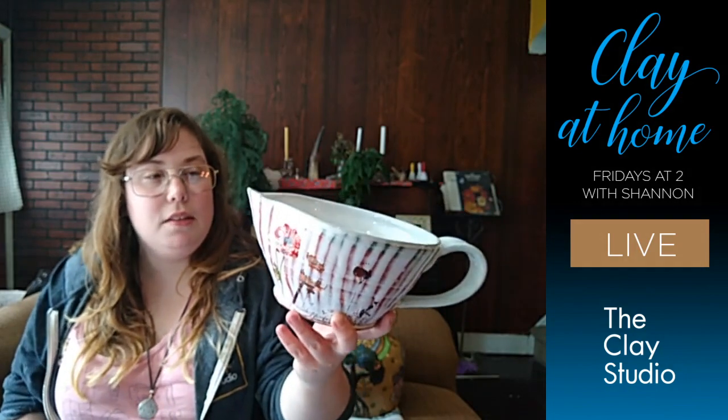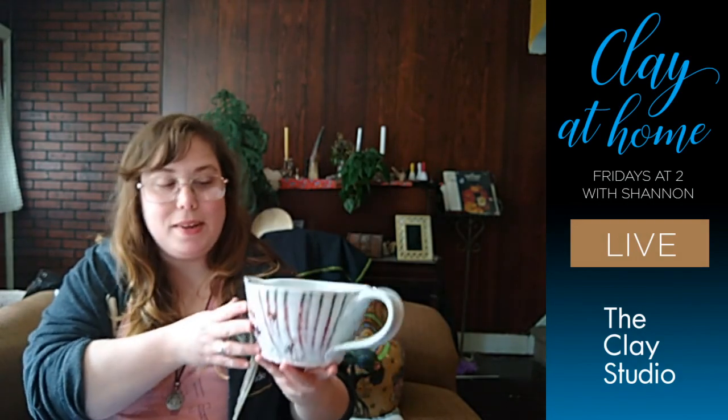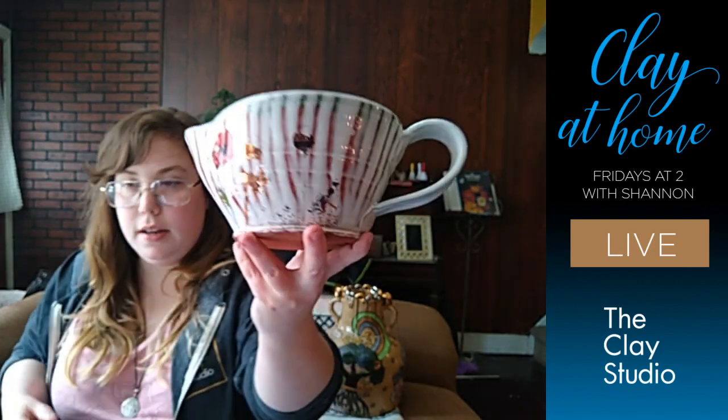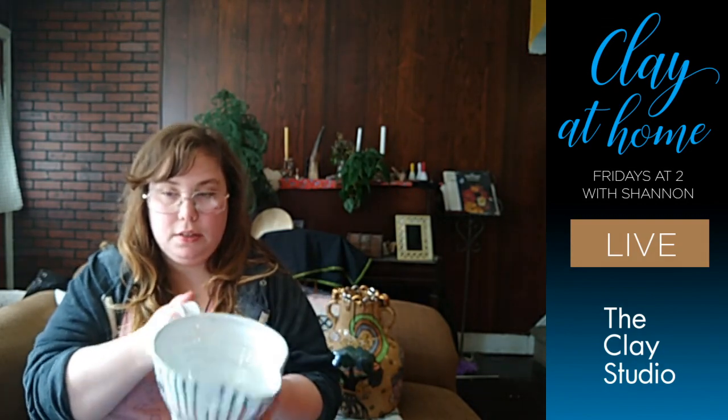There are a couple reasons I really like this bowl. For one thing, this white glaze is covering a terracotta — y'all know I love me my terracotta — but he's kind of dragged the glaze in places so that the terracotta is shining through more. The other thing I really love about this are the decals on it. I just really like poppies. The original reason I actually got this was so that I could study the form and kind of live with it — see how it feels, how the handle relates to how big it is and how much weight is in it when there's liquid in it.